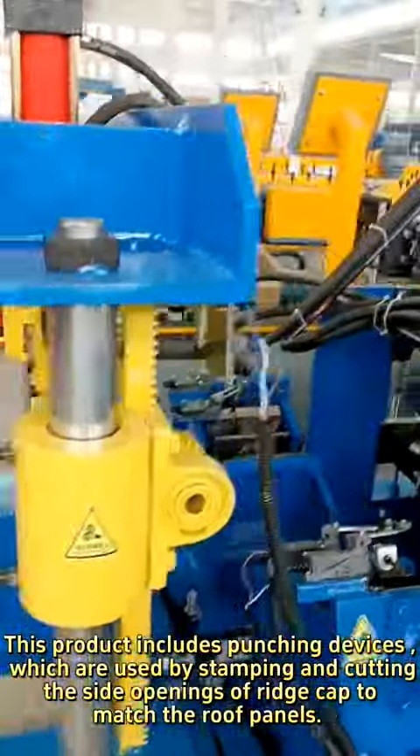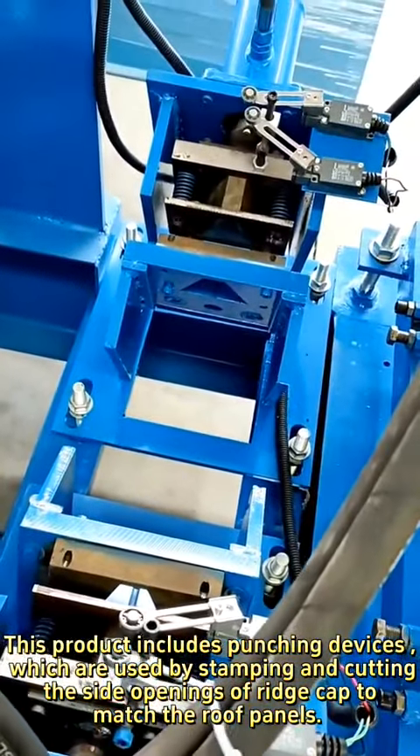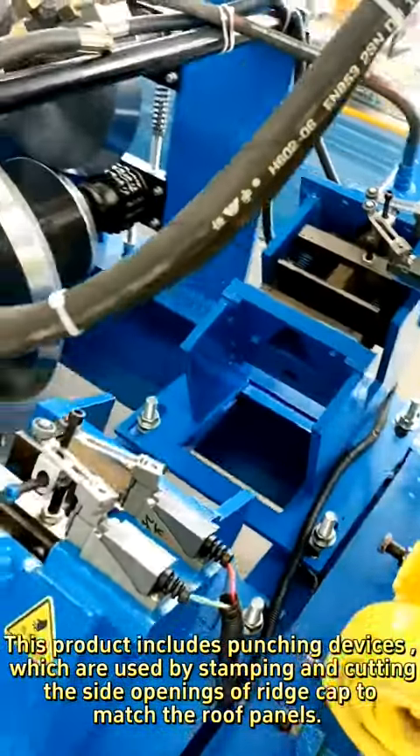This product includes punching devices which are used for stamping and cutting the side openings of the ridge cap to match the roof panels.